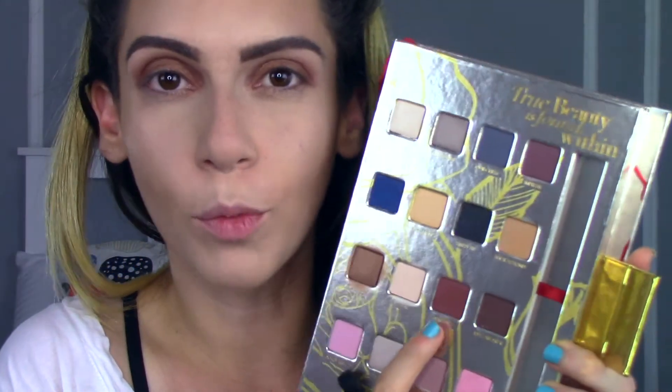Now on to the lower lash line — I'm going to go in with Romance, just straight-up wine color. I'm going to put this under my eye, basically packing on the color and then blending it out afterwards. And then I'm going to blend out the lower lash line with a clean brush.